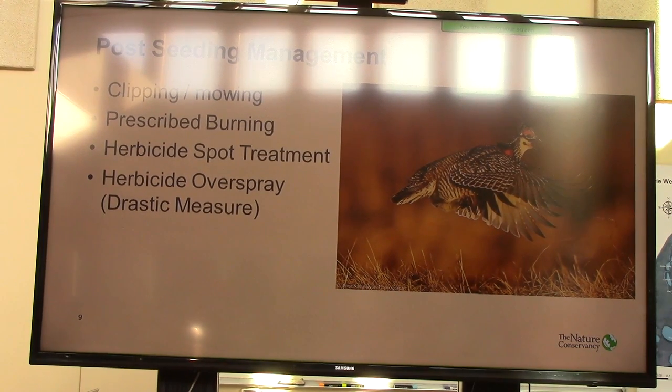And then where you need to, when you've got really aggressive exotics, herbicide spot treatments are important. And one of the things in the project I'll talk about specifically — our recipe and what we did — is we even went to a pretty drastic measure where we used a herbicide overspray.